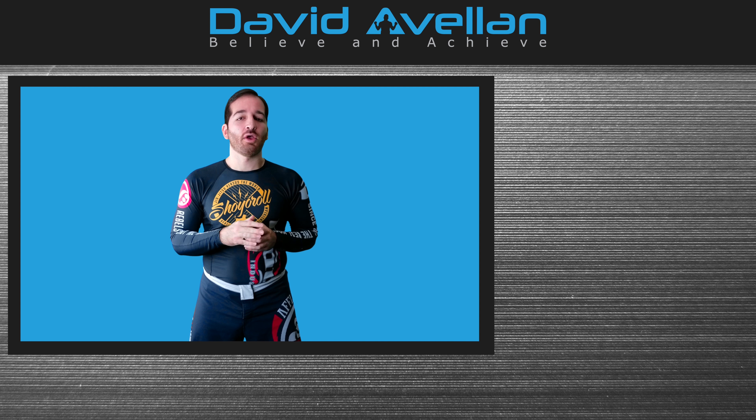Thank you for watching the video. I hope you enjoyed it, and if you did, please like and leave a comment below. If you want to get more weekly videos right into your YouTube inbox, subscribe to my channel now. For even more blog articles and videos, you can visit my website, davidavalin.com, and you can also learn more about my courses there.